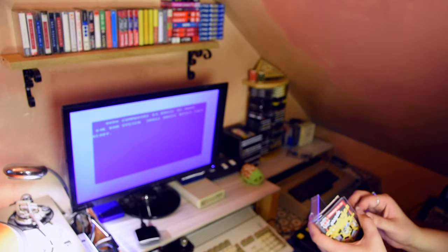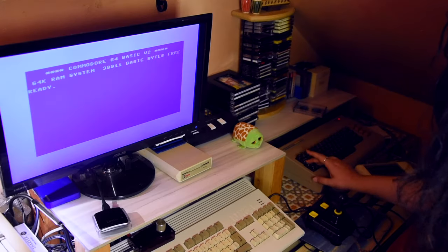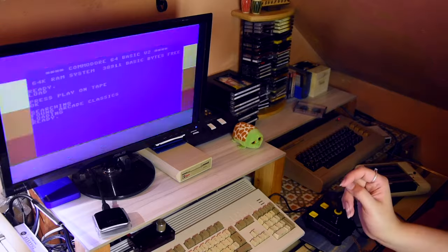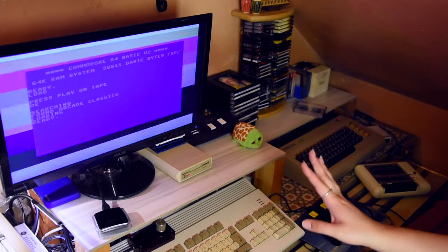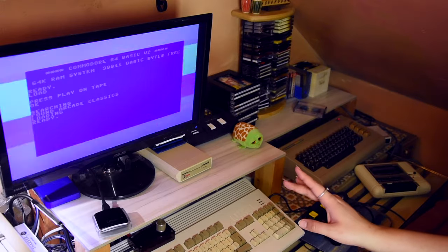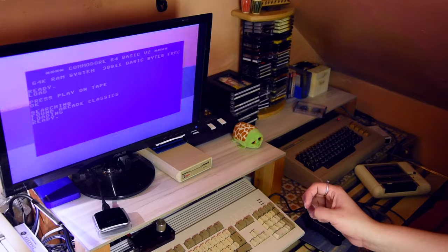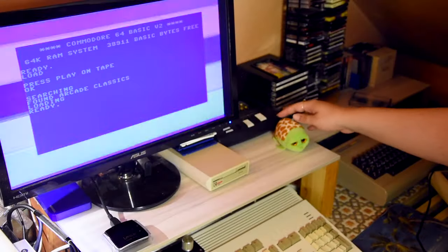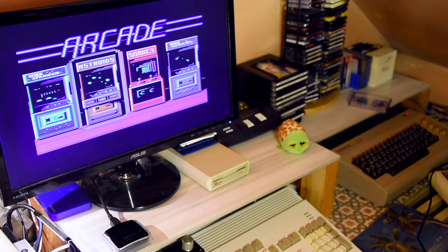Let's check Arcade Classics first. Got this far last time, but around here it just kept coming up with a tape error. Let's just give it a couple of minutes and see if it works. It works!